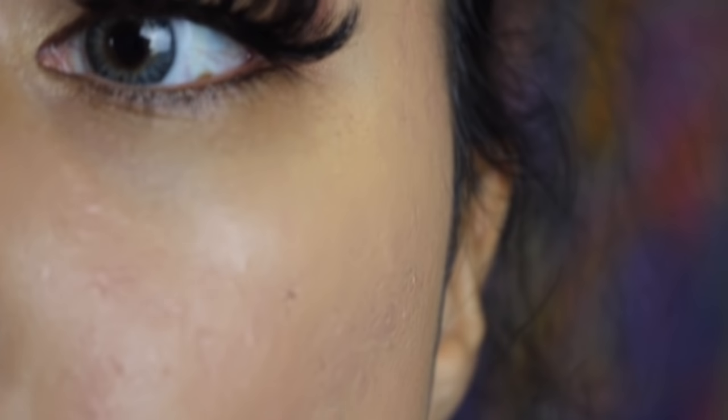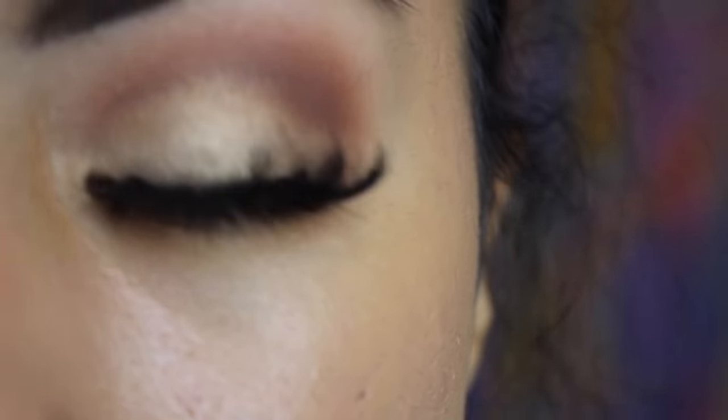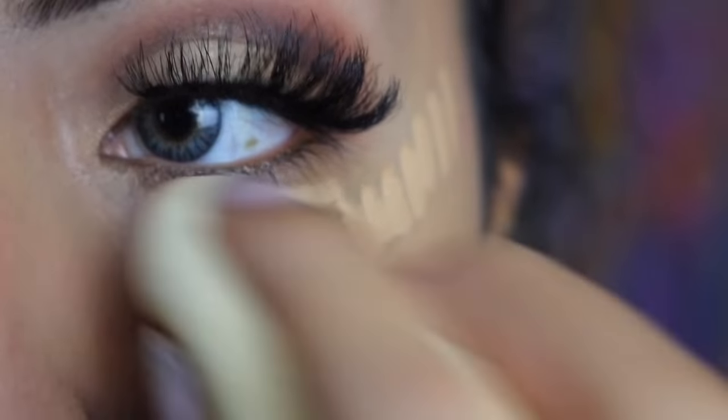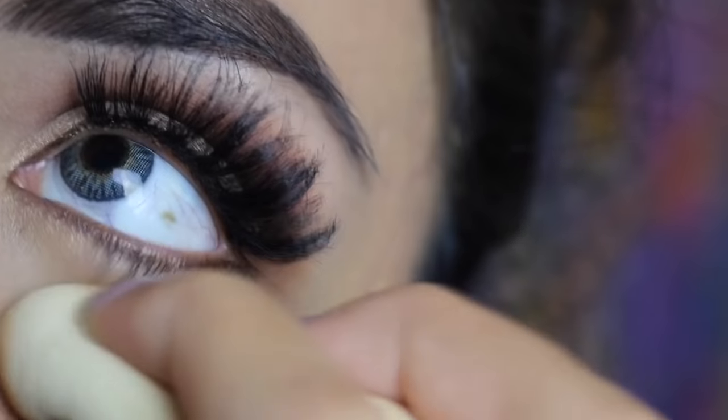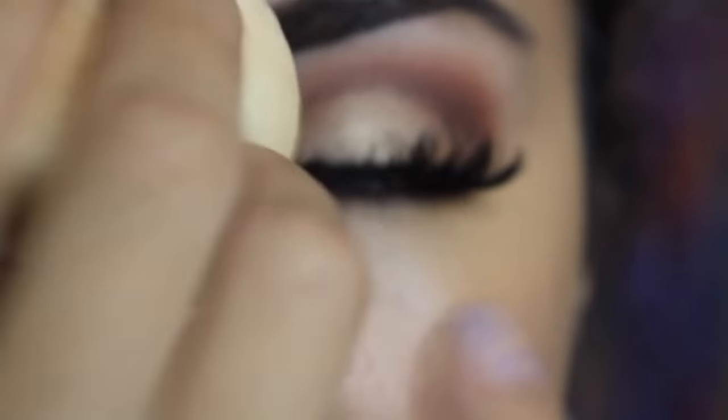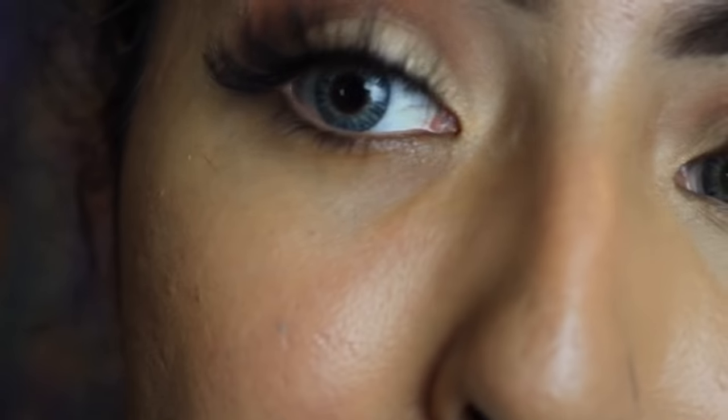You guys see all those craters and all the pores? And now we're perfect. I forgot to put foundation on my nose — I have like the worst skin anybody could ever see, but that's okay, that's how Jesus made me. I want you guys to see the difference — boom, bam, there you go.